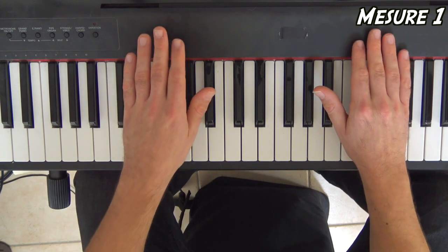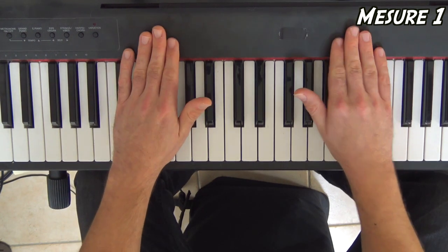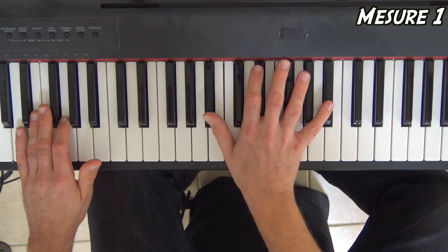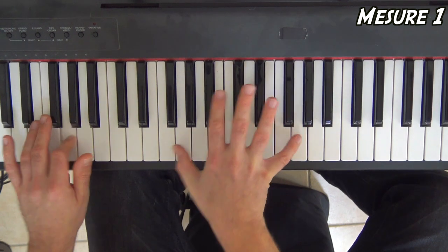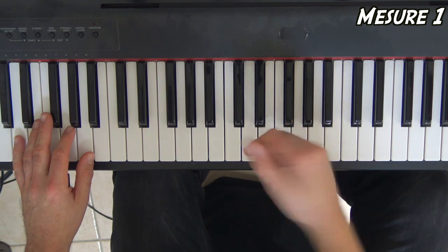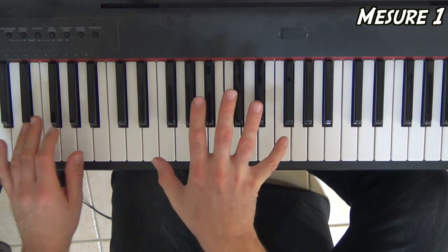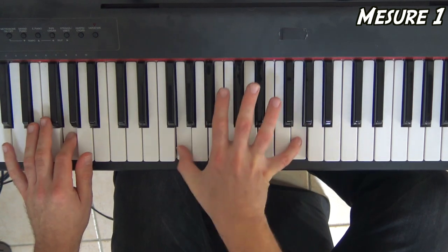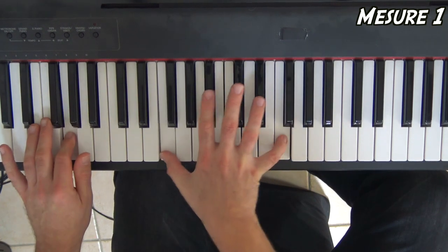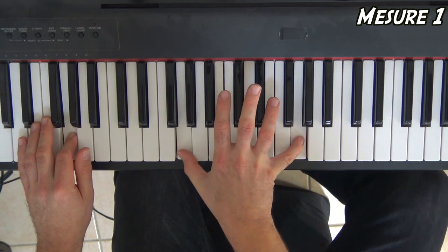Donc si vous avez bien réussi votre exercice de polyrythmie, je vous le refais un petit coup : 1 et, 2 et, 3, 4 et. Eh ben, transposons ça avec des notes. Je vous fais tourner cette mesure 1 en boucle.